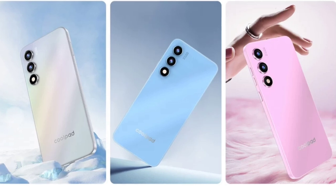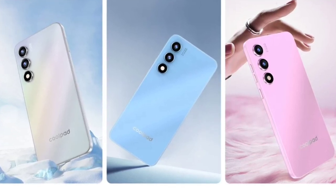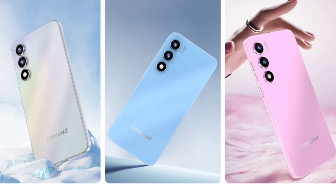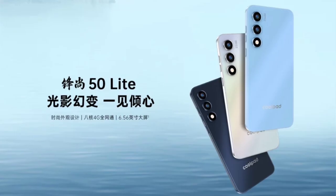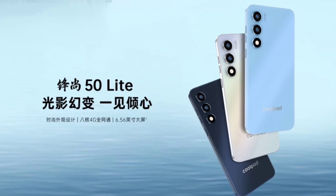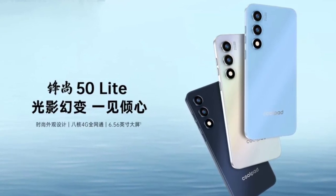The rear cover of the phone has a starry design, giving it a unique appearance that might appeal to those looking for a bit of style in a budget device. The phone measures 165.7x76.7x9.8mm and weighs about 231 grams, making it a bit on the heavier side.